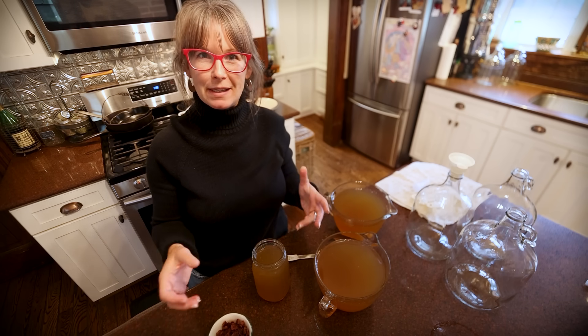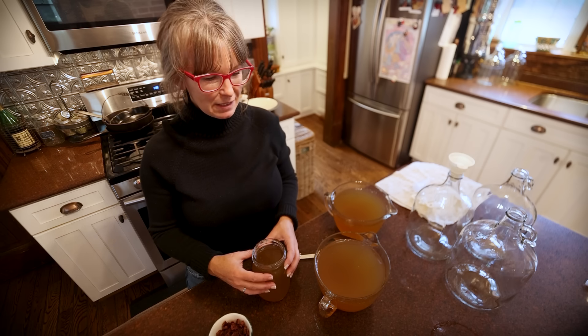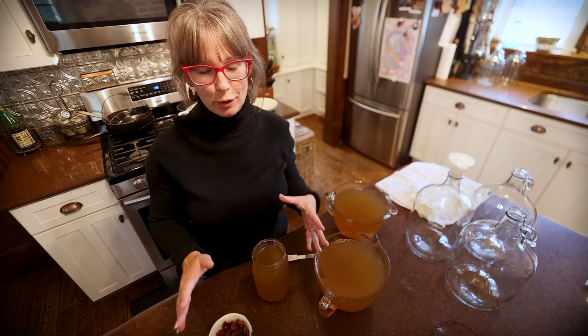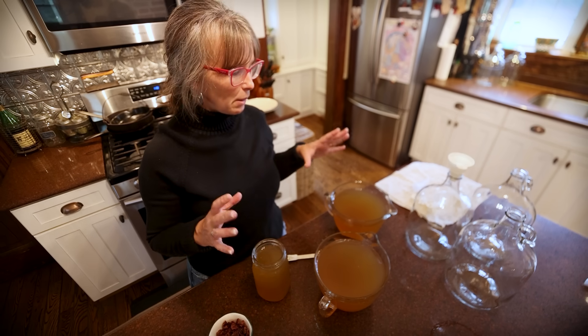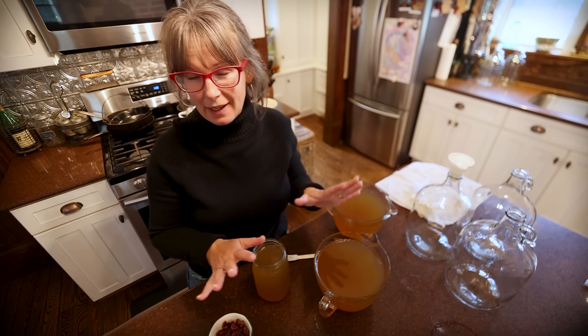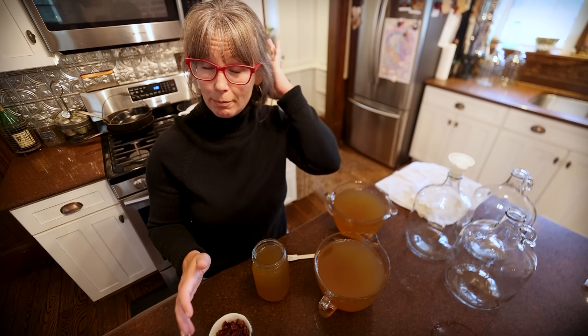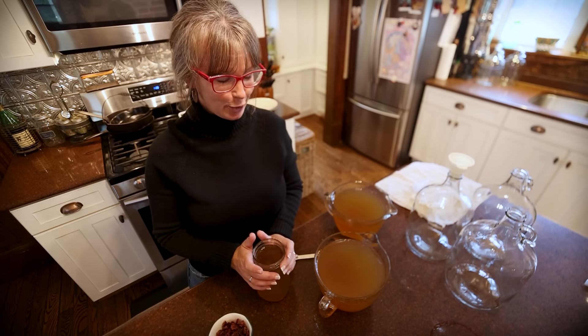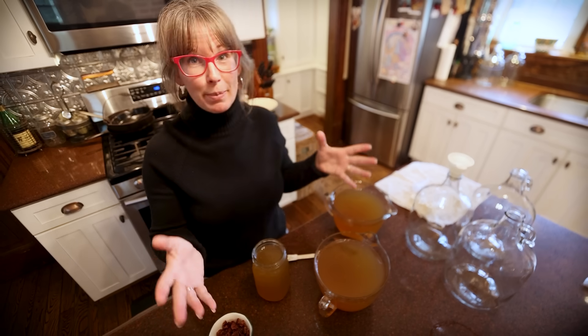You can try to do things to it to make it less sweet. I'm doing a little bit of that today because it's almost too sweet for me, but there are a thousand recipes online. Everyone can make mead however they feel free to express themselves in their kitchen, but the basics are honey, water, yeast.